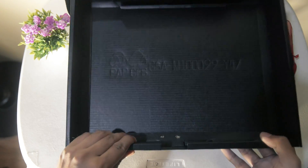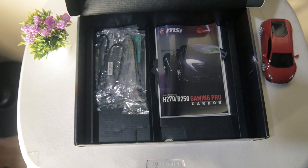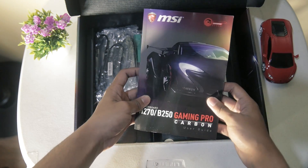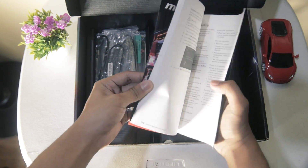Underneath, we have two compartments for the paperwork and additional accessories. For the paperwork, the first one we have is their user manual, which contains all of the useful information for the motherboard.